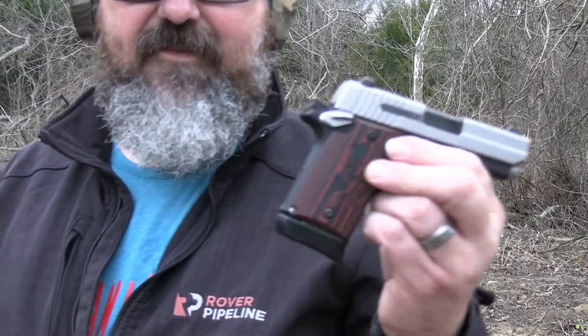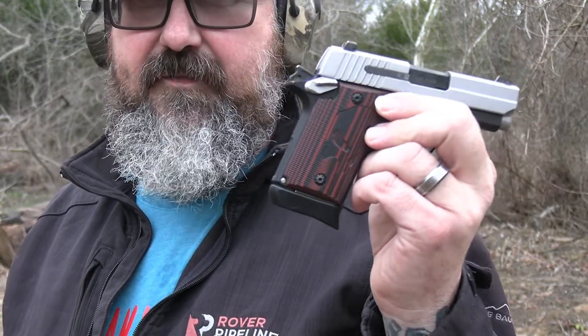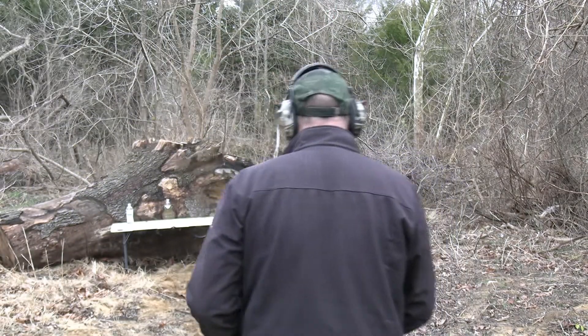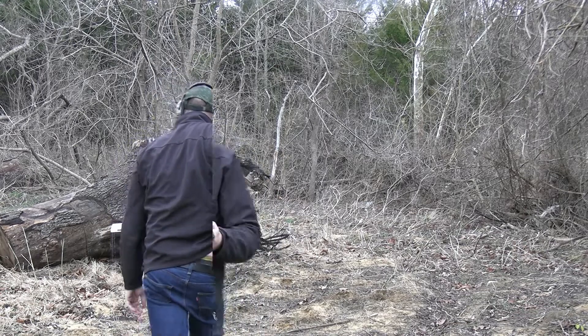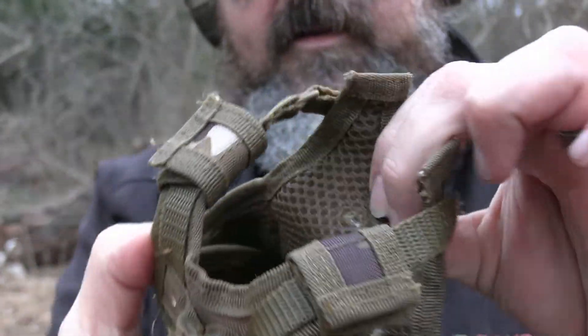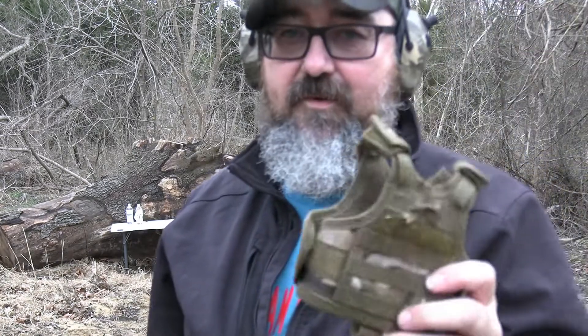Alright guys, got another water bottle set up down there. Now I've got my handy-dandy everyday carry — the SIG P938. This has the Winchester 115 grain white box ammo. Alright guys, bad news. This one went in right there, came out, went through the back, came out the other side. That's a cool result.